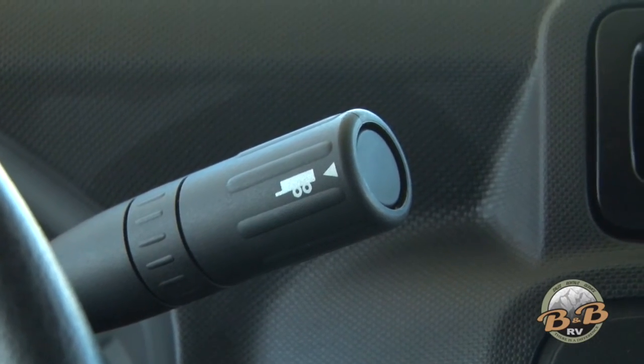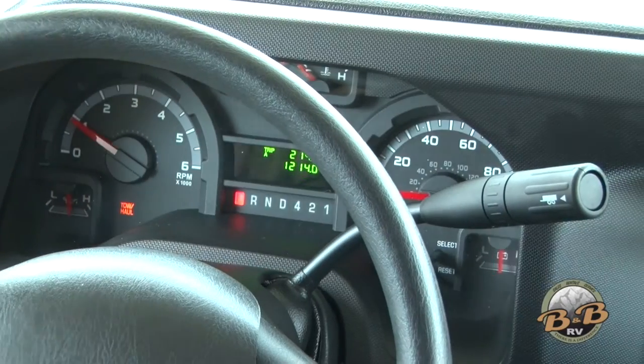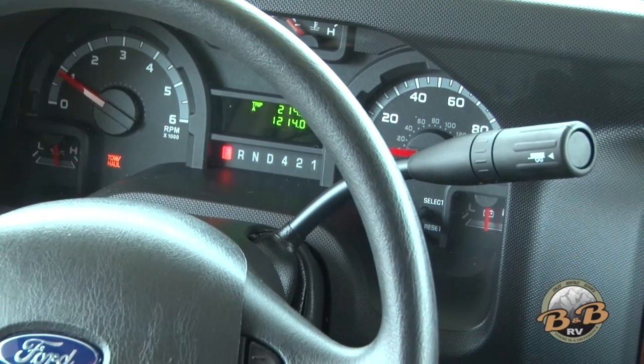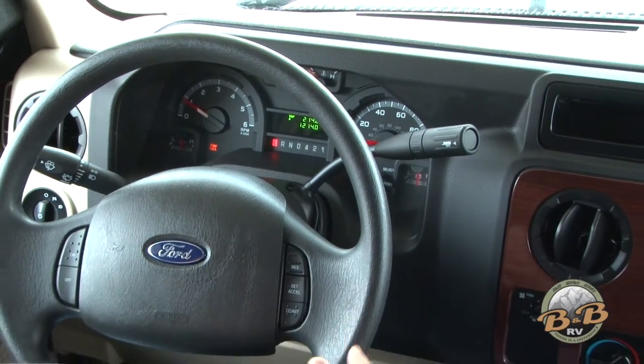When it shifts down, push this tow haul button right here on the end of the gear shift, and this tow haul light will come on on the dash. Leave that on as you go up the hill — it won't have to go up and down and shift up and down.